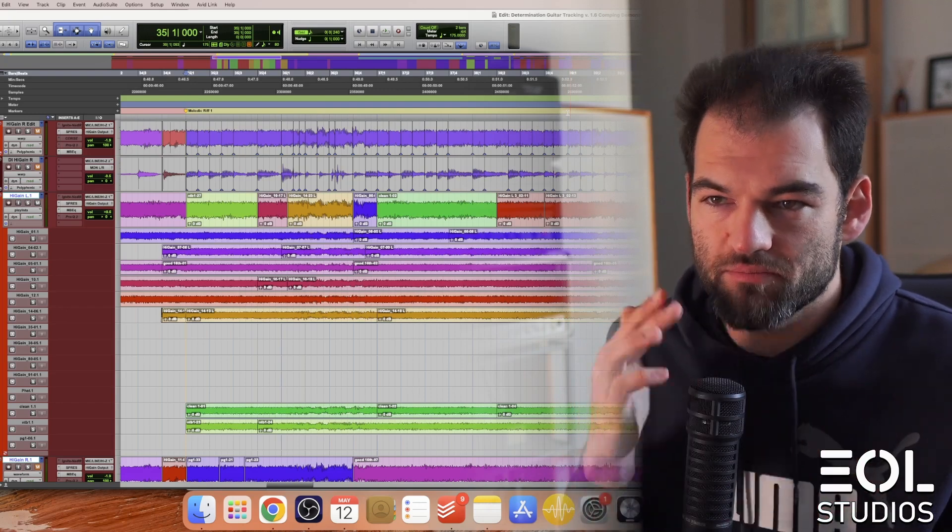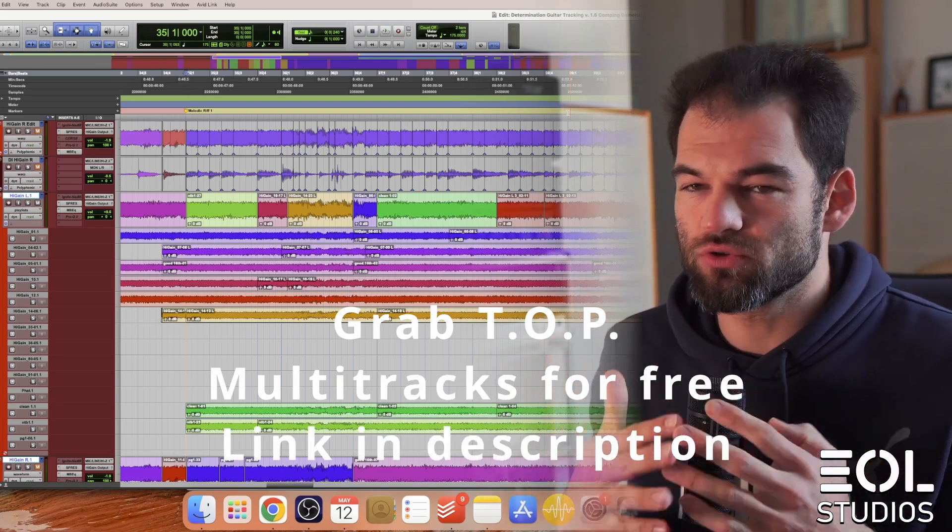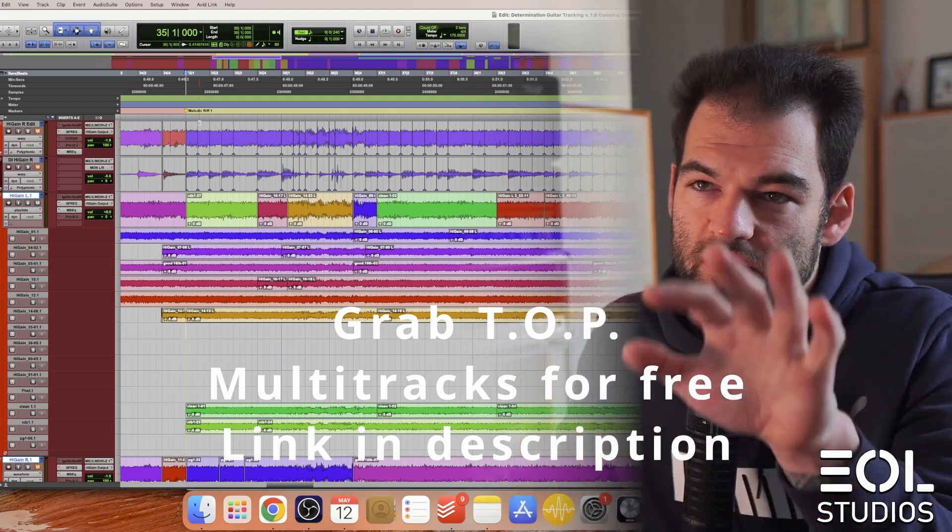I'd recommend focusing on a single section of a song at a time and playing the riff multiple times until you feel good about it — maybe 5-10 takes per section to start with, or sometimes more if you're a crazy perfectionist like myself. Next, go in and listen to the best takes. You may find some sections being consistently off time, off intonation, or off feel across the majority. Check out all of the takes for that specific segment and see if there are better options. Let's go in and really digest and break down the comping process applied to tracking this song, which was two years back — The Overcoming project. Let's check out the first riff.